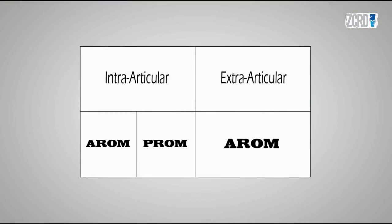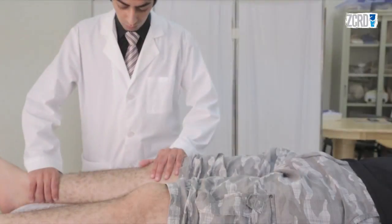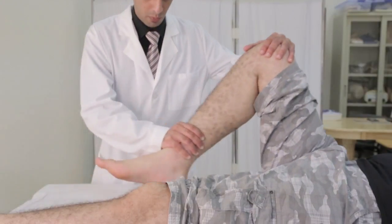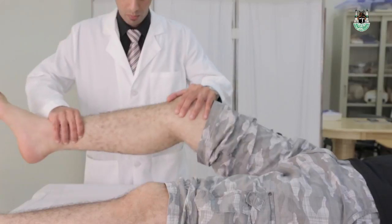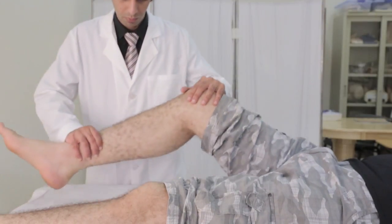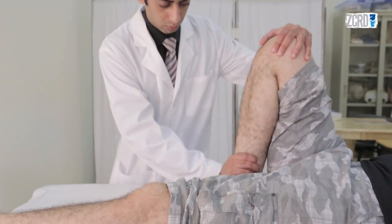In range of motion, this is the difference between intra-articular pathology and extra-articular. Active range of motion has already been done in the screening exam. For the passive range of motion, put one hand covering the entire knee anteriorly. Flex the knee and extend it. Look for tenderness, stiffness, limitations, and crepitus.